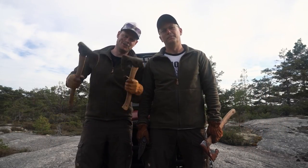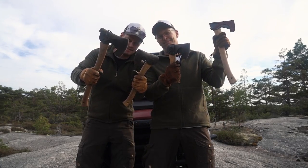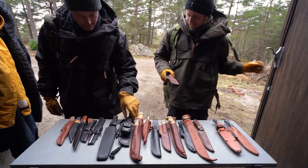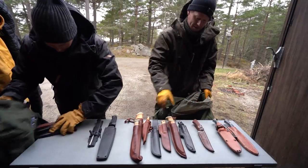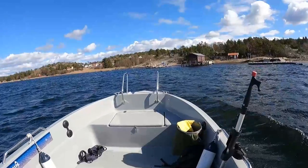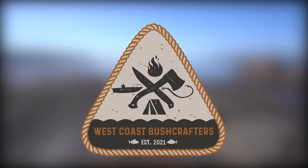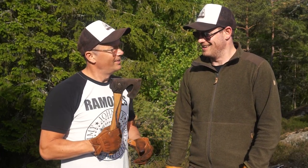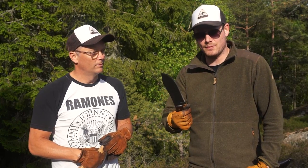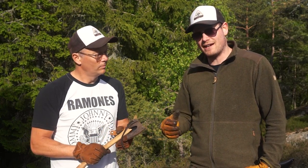Welcome to West Coast Bushcrafters. Today we're going to test out axes. Tim, we are knife nerds — I think you can say that. But we always carry an axe. Why do we do that? Well, we like to do bushcraft work with a big knife like this. You can cut down some small trees, you can split wood with it. But simply, let's not forget how effective an axe really is.